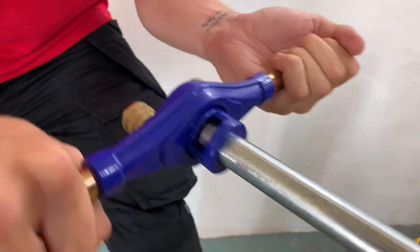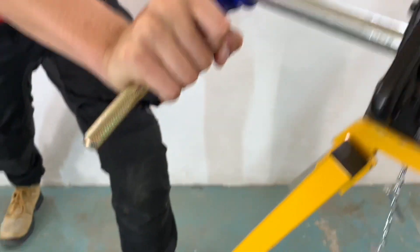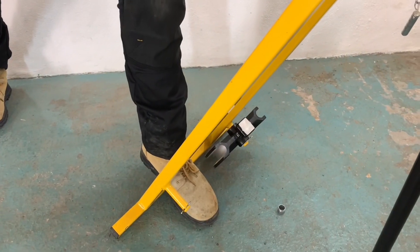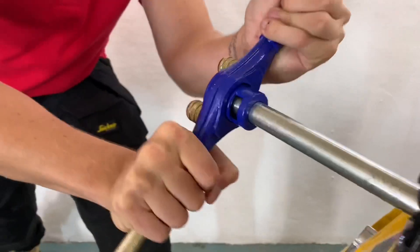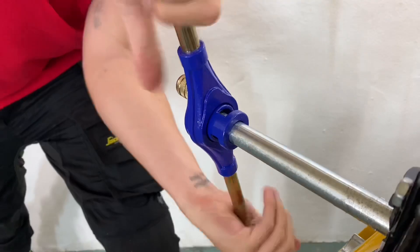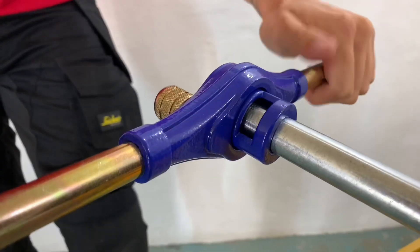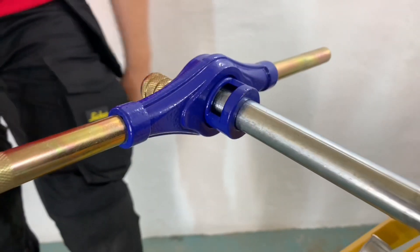So we're ready to put a thread on. You'll notice I've got my foot on the bottom of the conduit bender, stopping that from moving forward. Applying forward pressure as I'm doing these first turns just until it bites. So we're on now — you can hear that. So if you pulled that back, that wouldn't come off. So that thread's cut. What's the next process? So I'm going to take this back off, apply some lubricant, and then start threading.